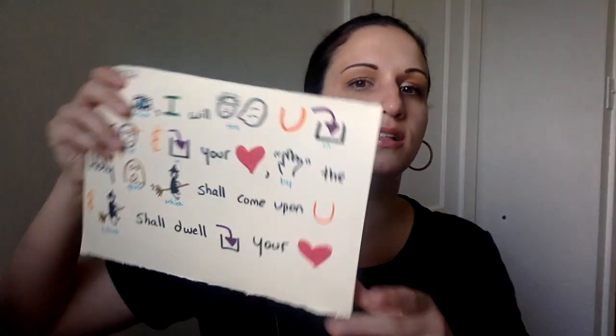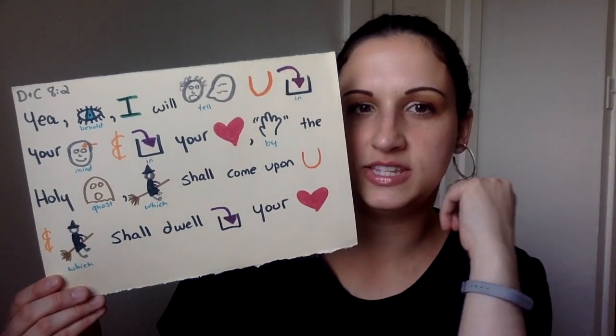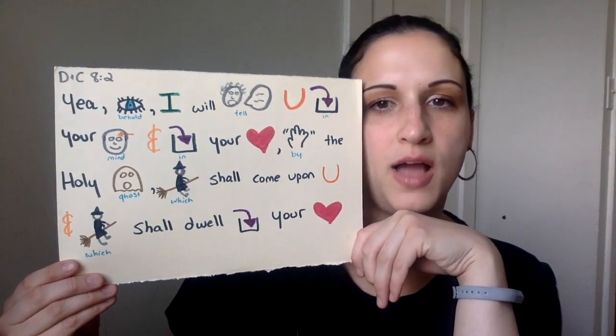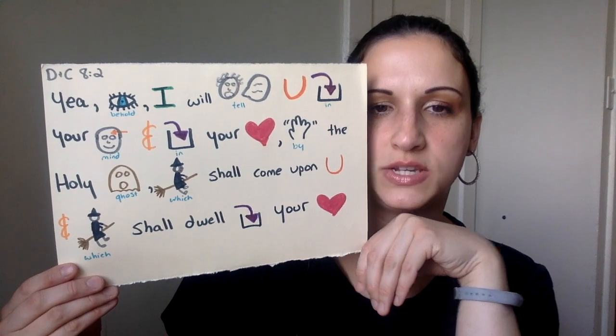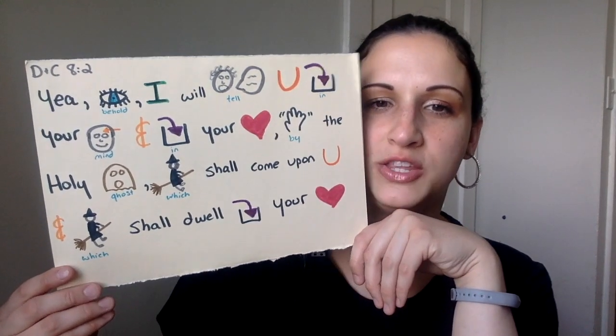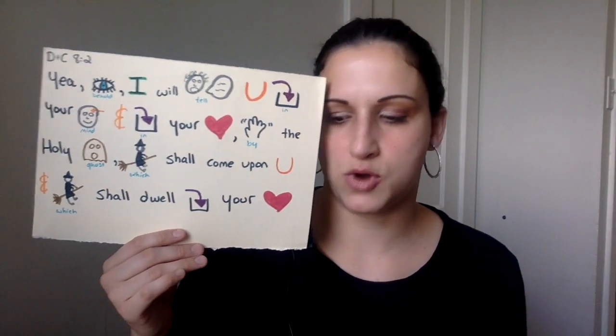So the next thing is gospel. You guys know that I do a little — someone knows what these are called, link them down below for me — but we are in Doctrine and Covenants 8. And the scripture is: Yea, behold, I will tell you in your mind and in your heart by the Holy Ghost — the Holy Ghost was the focus, the H word — which shall come upon you and which shall dwell in your heart. This is something we reviewed and tried to memorize together.